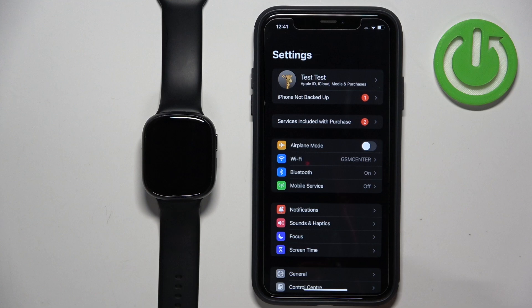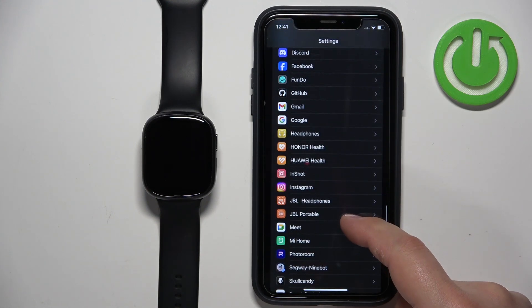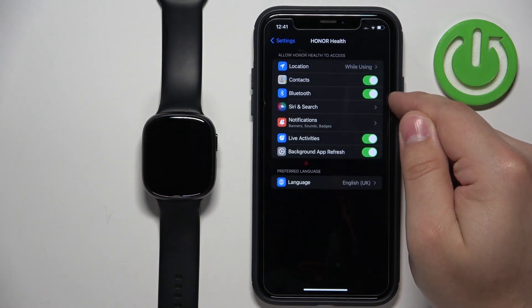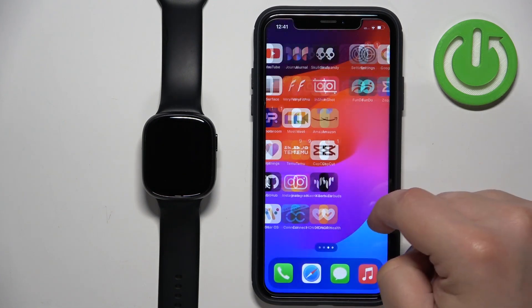Then go back to the main page of Settings. Scroll down and find the Honor Health application on the list of apps. Tap on it and here make sure that the Bluetooth option is enabled. Once it is, close the Settings and now we can reopen the Honor Health app.